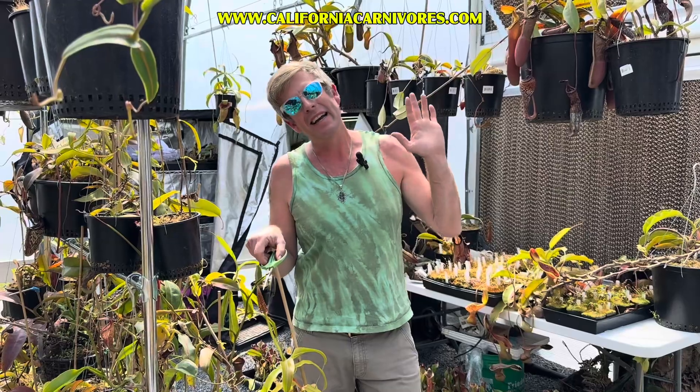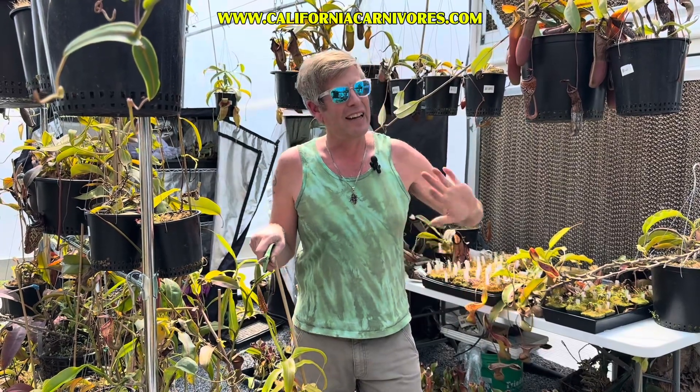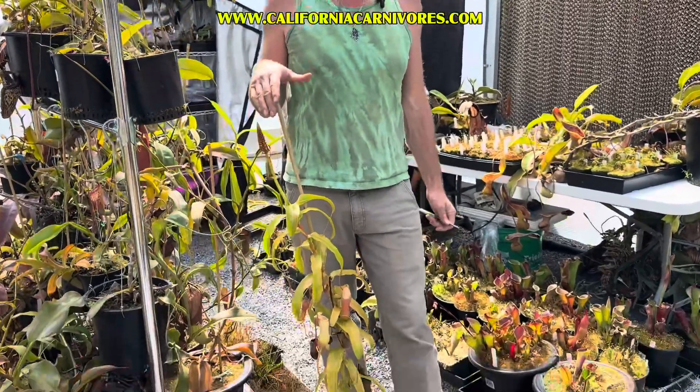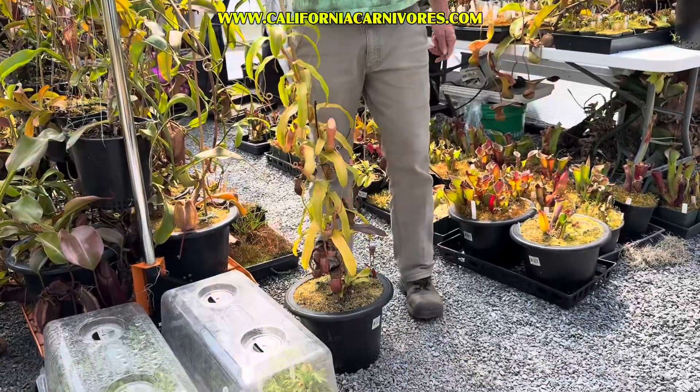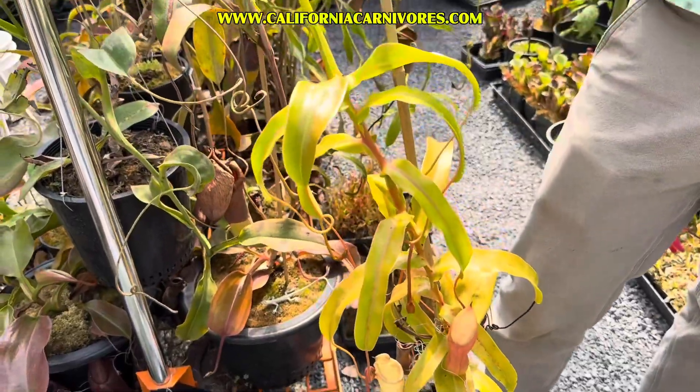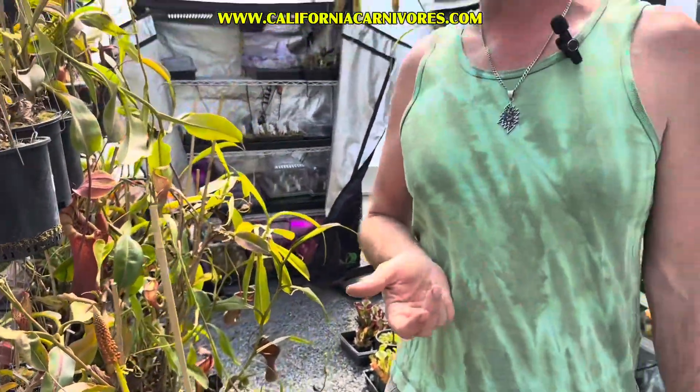So if you're a crazy Nepenthes guy who's already got a grow tent in your closet full of these things and you know what mountain they all came from, probably tune out now. This is going to be just a general — how does the Nepenthes grow, what are they made of, and how do we keep them looking nice. Right here I have this Nepenthes ventricosa, a very easy to grow basic species from the Philippines. It was practically the first Nepenthes I've ever grown, and it's very often the first Nepenthes that people grow.